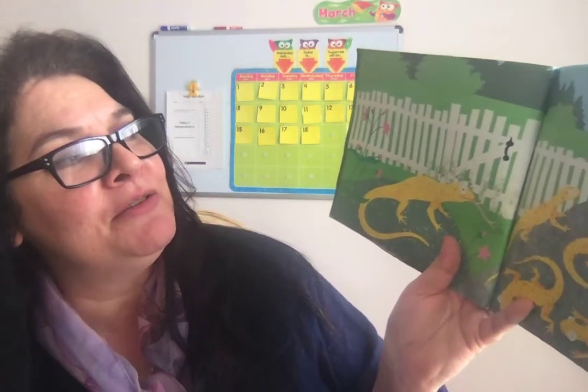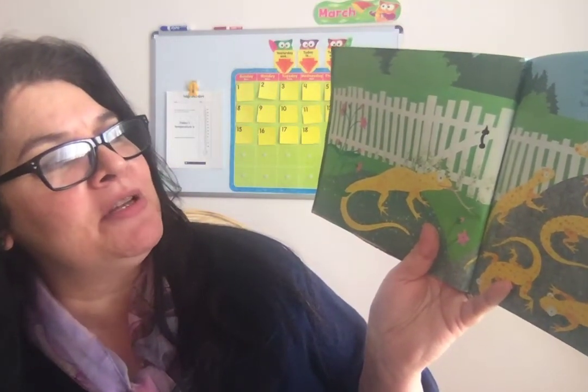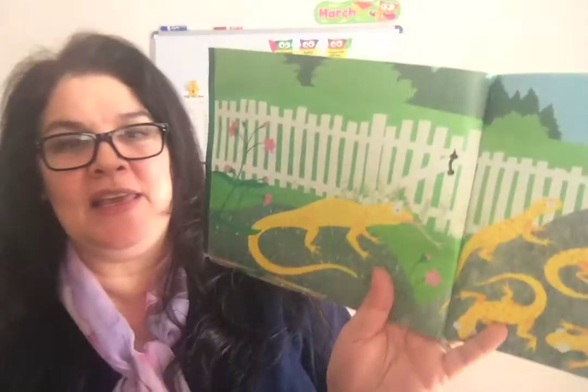Over in the meadow by the old mossy gate lived an old mother lizard and her little lizards eight. Bask, said the mother. We bask, said the eight. So they basked all day by the old mossy gate.